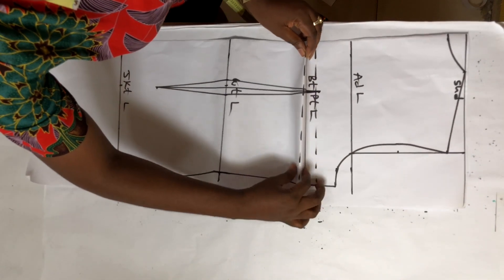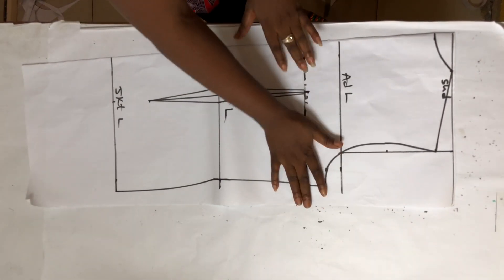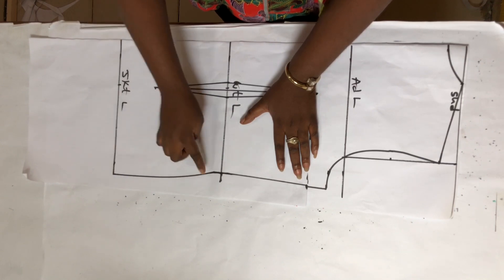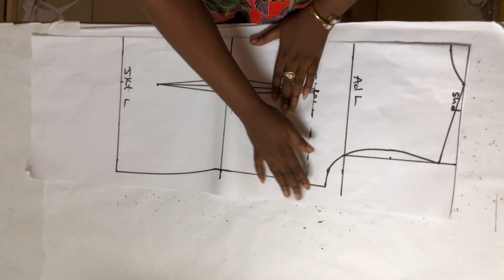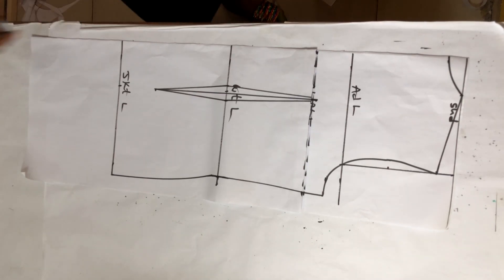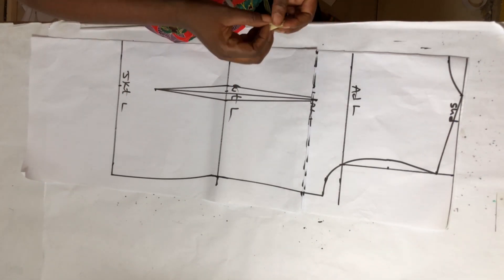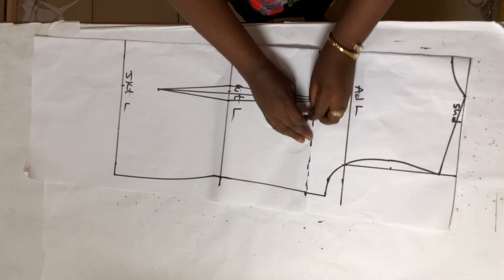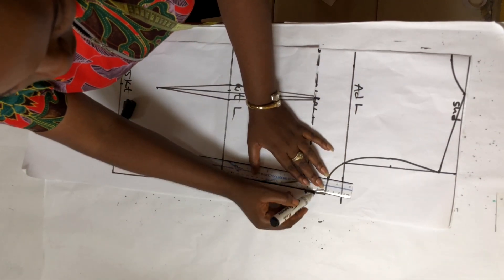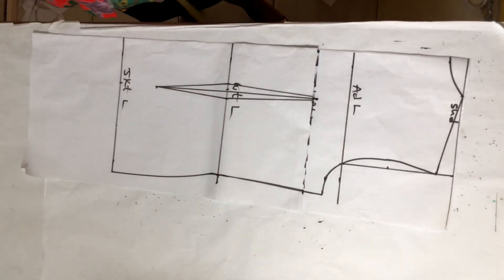I'm going to pick up the lower dotted line and put it on the upper dotted line. If you're not using this side dart you can draw a curve at the end of your jacket by the side. If I don't do this, when I join my front piece and my back piece the side lines will not be the same — the front will be shorter than the back. I need to take out this part so that when I join the sides they are the same length. Please only do this if you're using the side dart for the front. Then I'll use a ruler to connect and make sure the side line is still correct.